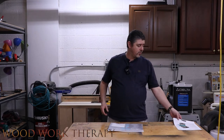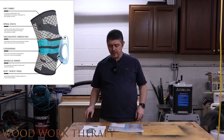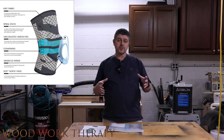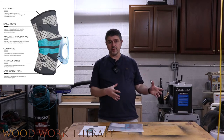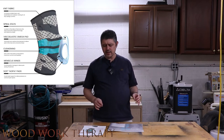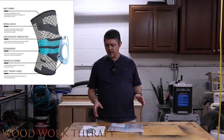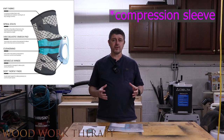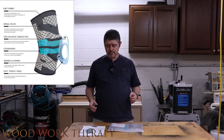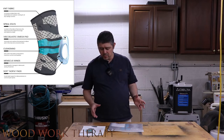Let's go over the basics of what this has got going on. The Nevo is made out of knit fabric. It has spiral stays on it which apparently keep it compressed onto your leg — so it's kind of like a compression sock but for your knee. It also has these things called VSCO elastic Omega pads, which is a cool concept where it basically has a gel-type pad inside the actual knee brace to keep your knee in place while you're moving around doing your normal daily tasks.